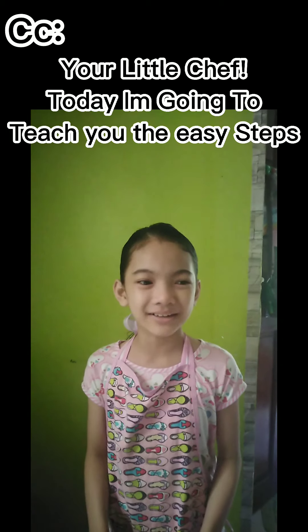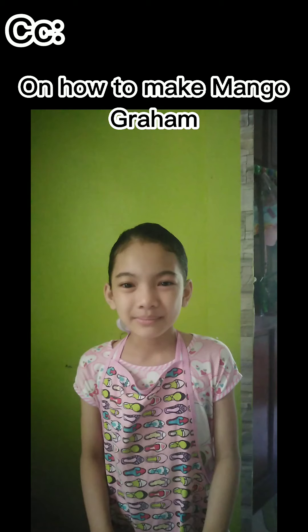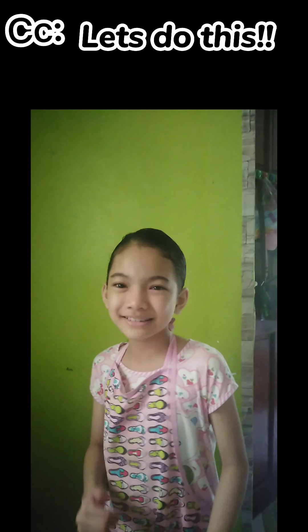Hello guys, it's me again, Agenda Jane, your little chef. Today, I'm going to show you the easy steps on how to make Mango Graham. Let's do this.